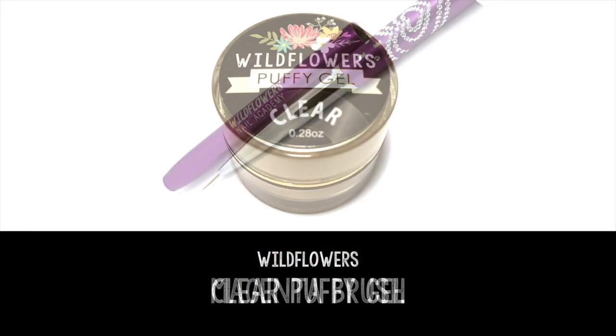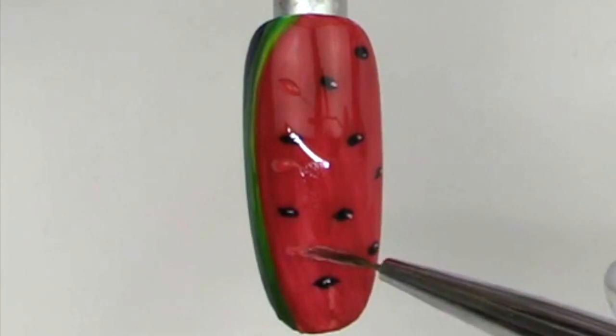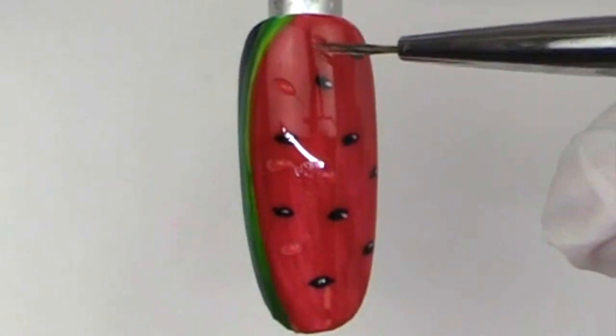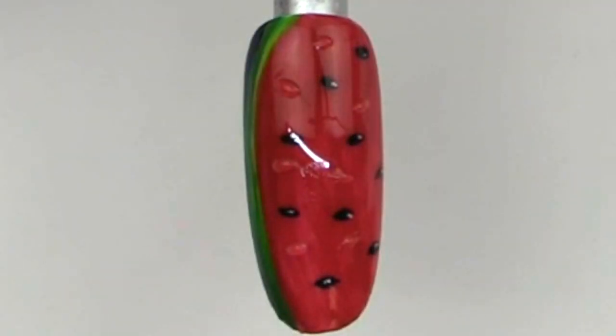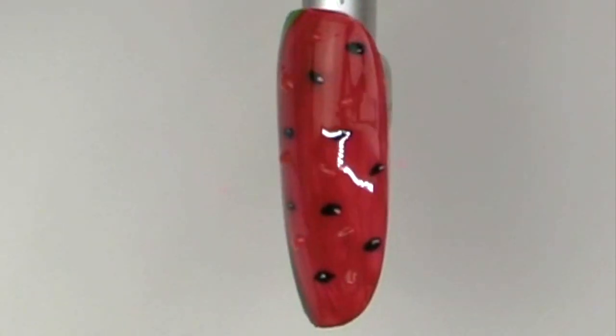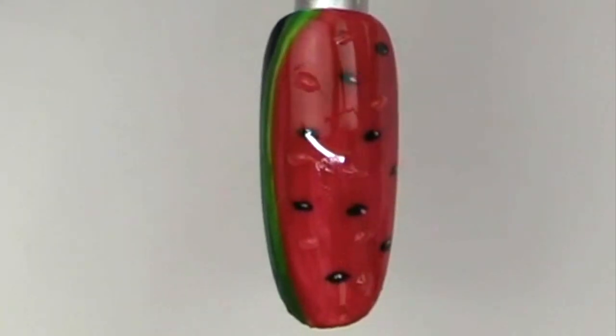Grab that magenta brush again and the Wildflowers clear puppy gel. This is the best part because this is what really makes the watermelon look nice and juicy. Add those little seed shapes using the clear puppy gel — it cures without a tacky layer, so go ahead and cure it and you are all set. You have a nice juicy summer watermelon nail for your clients.